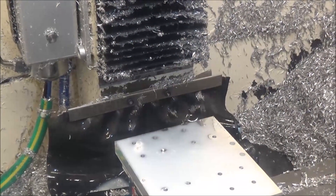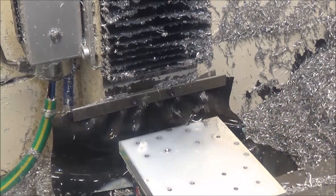Now we're going to machine the counterbore for these 16 holes.